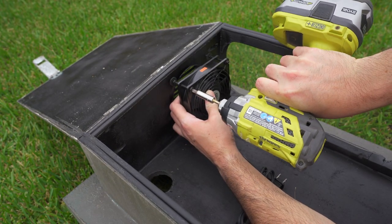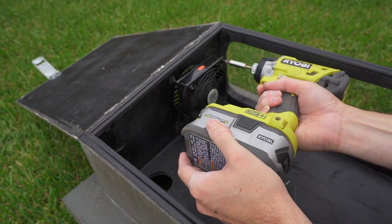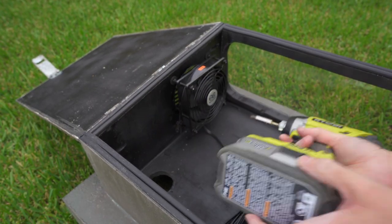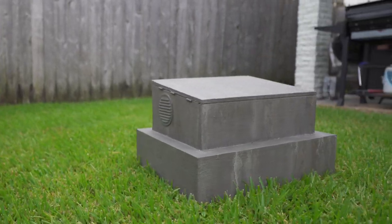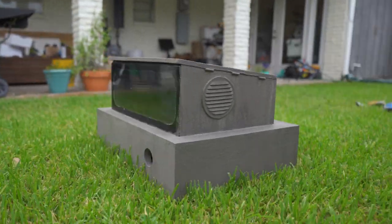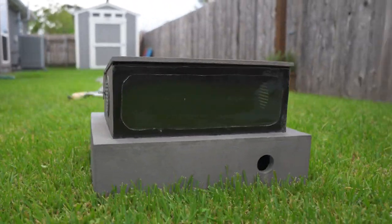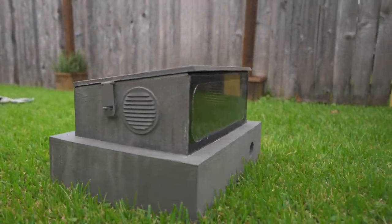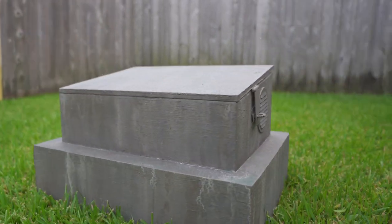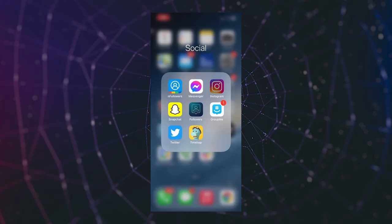Once the paint is dried, I reinstall the hardware. I think it came out pretty awesome, but it looks like the lid could use a little something up top. Let me see if my friend Derek can help me out.